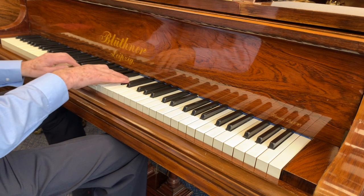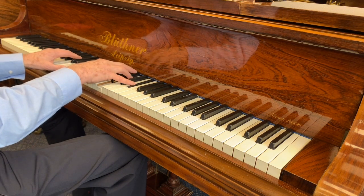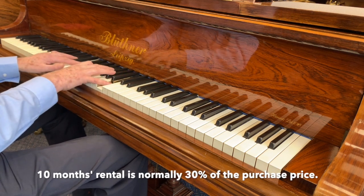It's difficult to describe the Blutner's pace and how it feels. If you want to try the piano out, we have a system of 10-month rental, after which all the rental that you paid is taken off the purchase price — so that gives you a long time to decide whether it's the right piano for you.